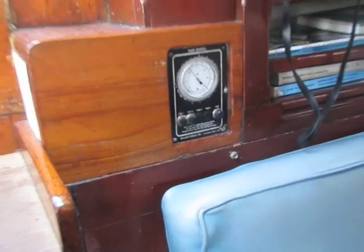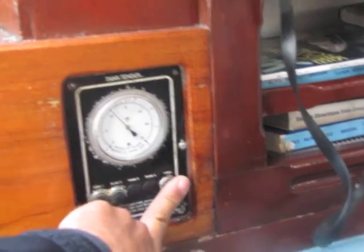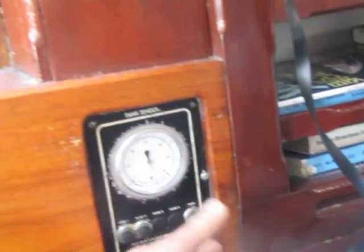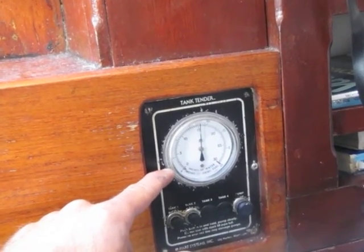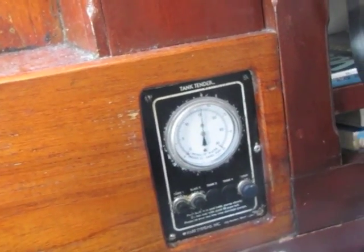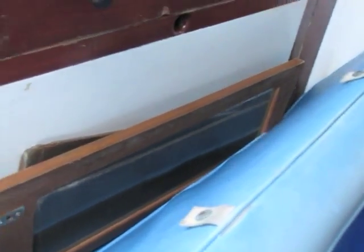He's got a Tank Tender fuel and water tank gauge, which I've seen for the first time here and it actually works really well. You select your tank, then pump it up and it tells you how many inches of diesel or water are in the selected tank. You then look that number up on a chart to translate it to gallons. He keeps his companionway hatch boards behind the dinette seat — a good place I hadn't thought of.